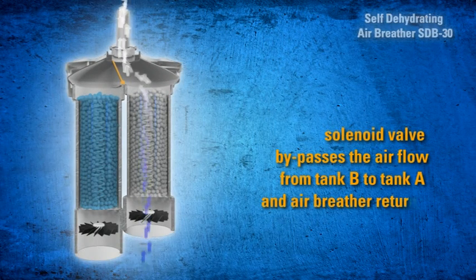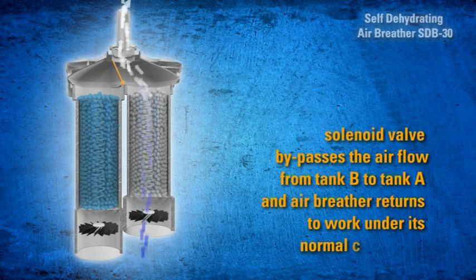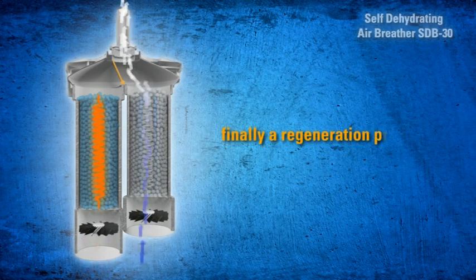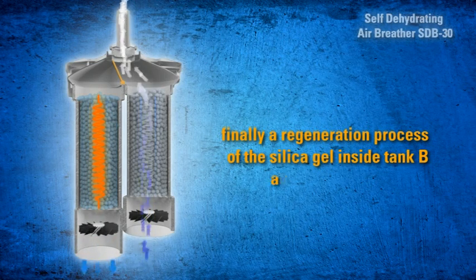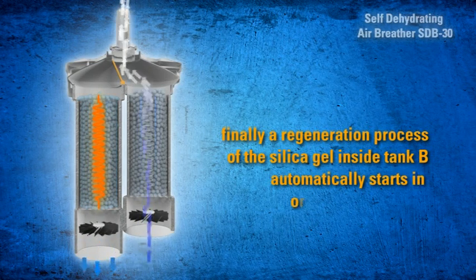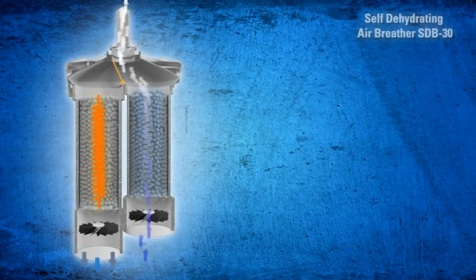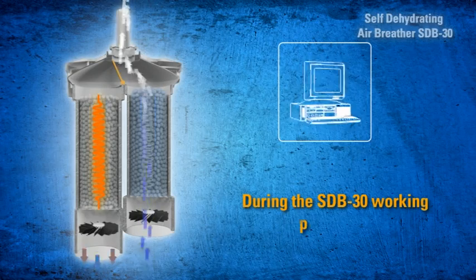Once regeneration is complete, the solenoid valve bypasses the air flow from Tank B back to Tank A, and the air breather returns to work under normal conditions. Finally, the regeneration process of the silica gel inside Tank B automatically starts in order to get it dry and ready for the next cycle.